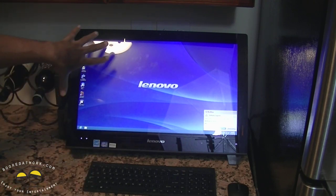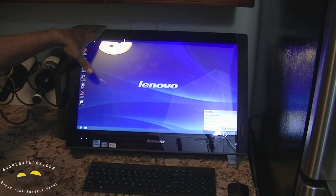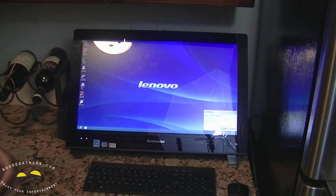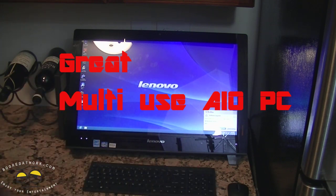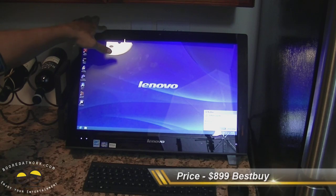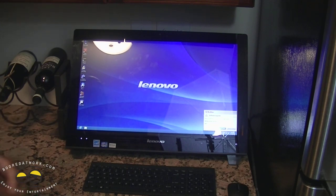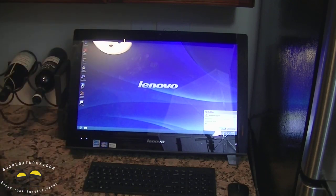All in all, I've had this for about a week and haven't had any problems — I've been really pleased. This PC is geared towards multi-use: it could be your regular home PC, your kitchen PC where you follow along with cooking videos, or your guest room PC. It's going to set you back $899, available at Best Buy and on the Lenovo website. For more information, you can visit Lenovo.com or stop by the blog at BoardAtWork.com. This has been Sam for BoardAtWork.com with the Lenovo IdeaCenter B540.